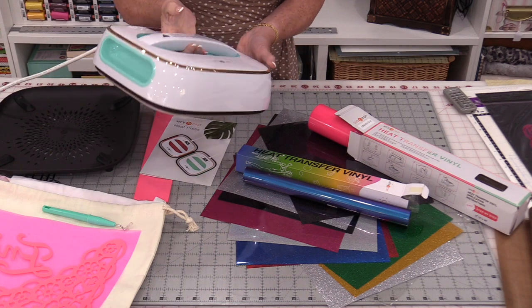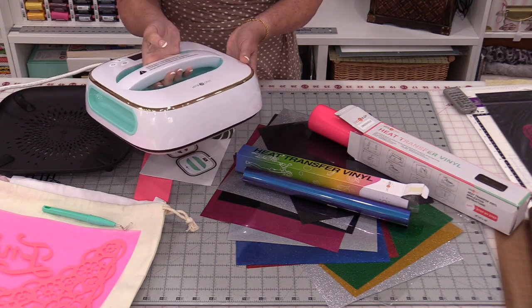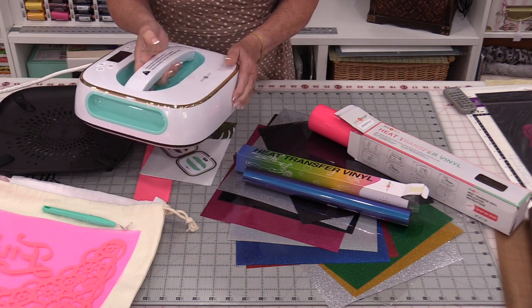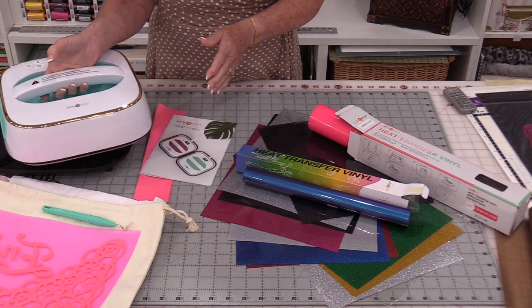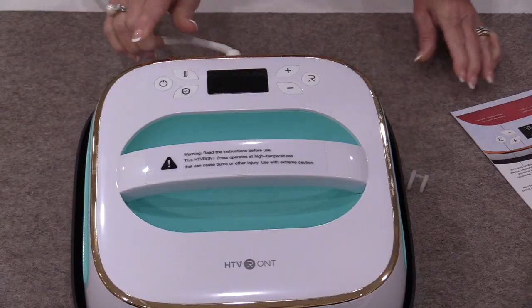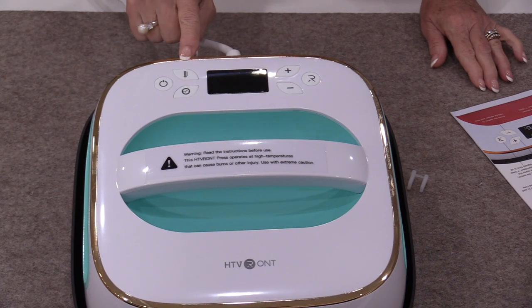A heat press is really a very very large flat heavy iron. It's designed for pressing, not ironing, and it's designed to press on our heat transfers. When we look at the dials on the top it is definitely not an iron.